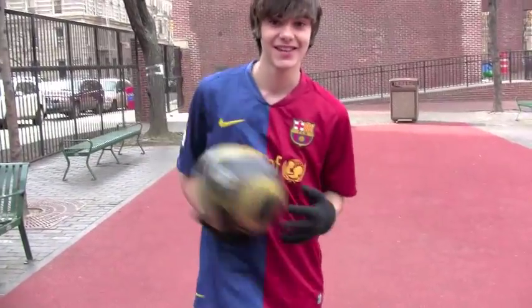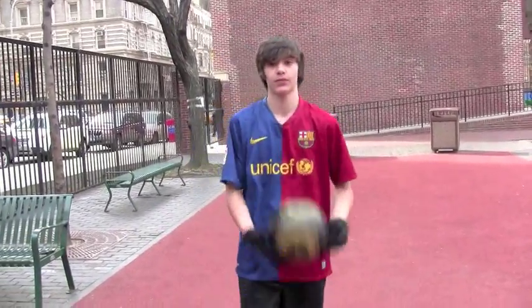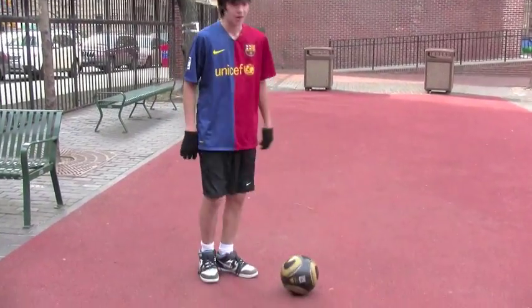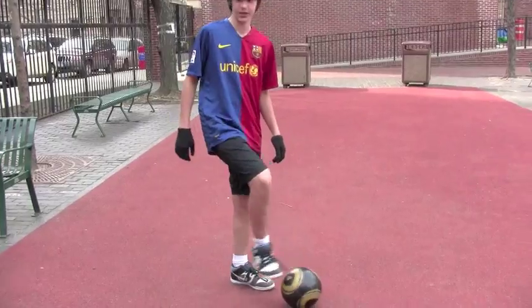I'm Andrea DiLillo from Soccer AACH and I'm going to show you how to do the rainbow. The rainbow takes quite a bit of practice. It took me a long time to learn it, but I was much younger, so it might be a little different.